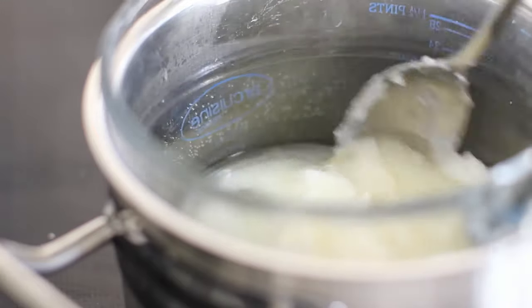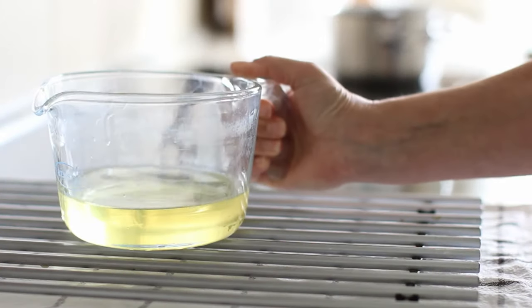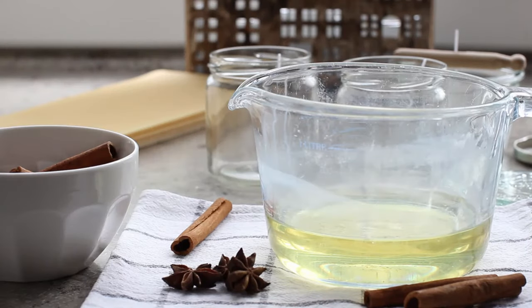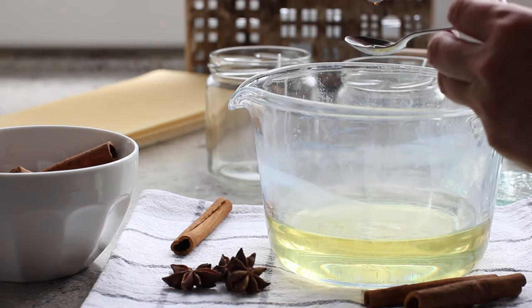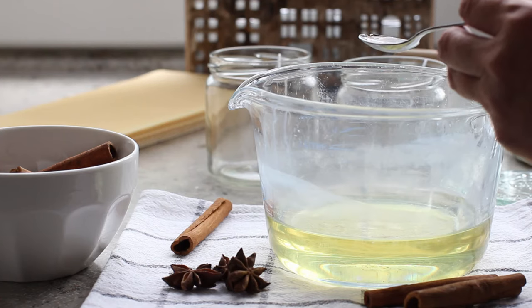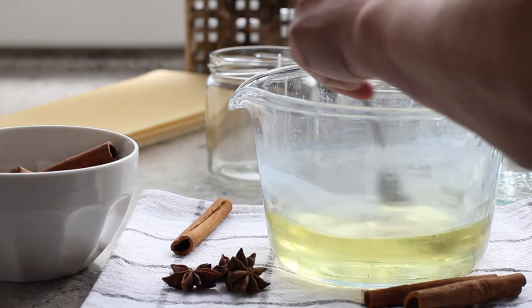The wax is melting nicely — I'm just going to give it a bit of a stir to help it along, and then once it's completely melted I'm going to take it off and put it onto the stand. If you have a kitchen thermometer handy you can use that to measure the temperature, and once the wax cools to around 150 Fahrenheit / 65 Celsius you can add the cinnamon essential oil. I'm adding around 30 drops of cinnamon essential oil to each candle, then give it a good stir to make sure it's really well blended.